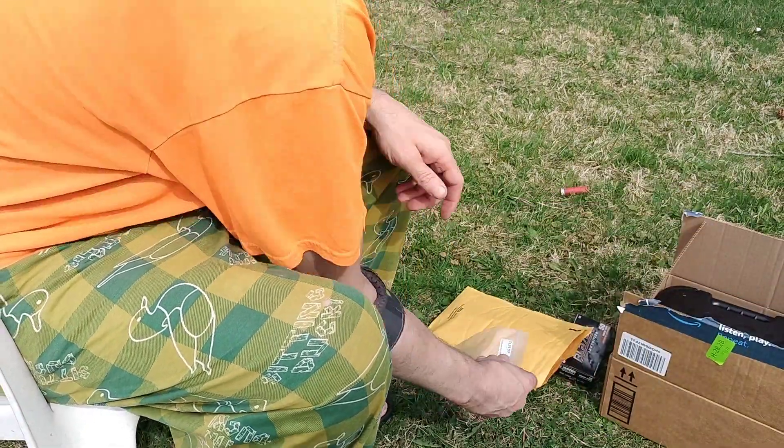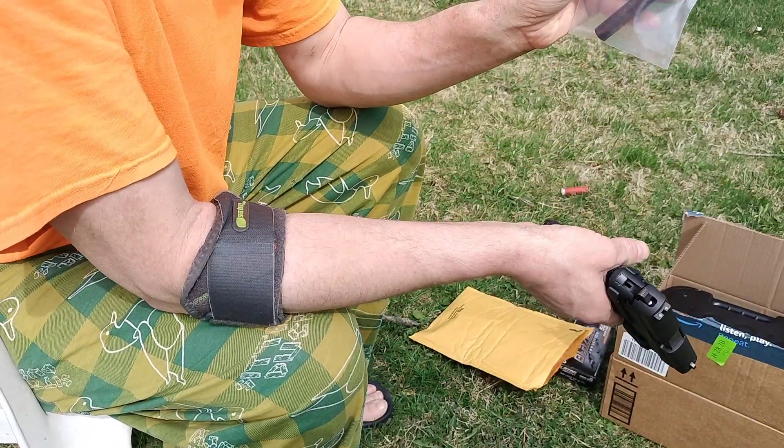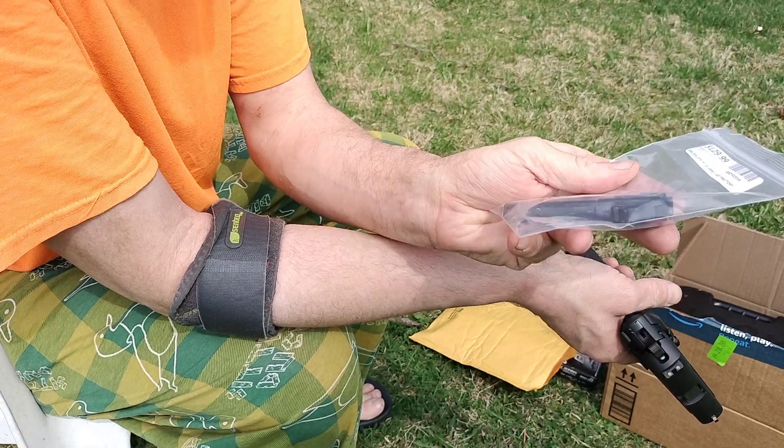Anyway, I bought a nine millimeter barrel on eBay for a hundred bucks - brand new from a used dealer, but it's a brand new barrel.